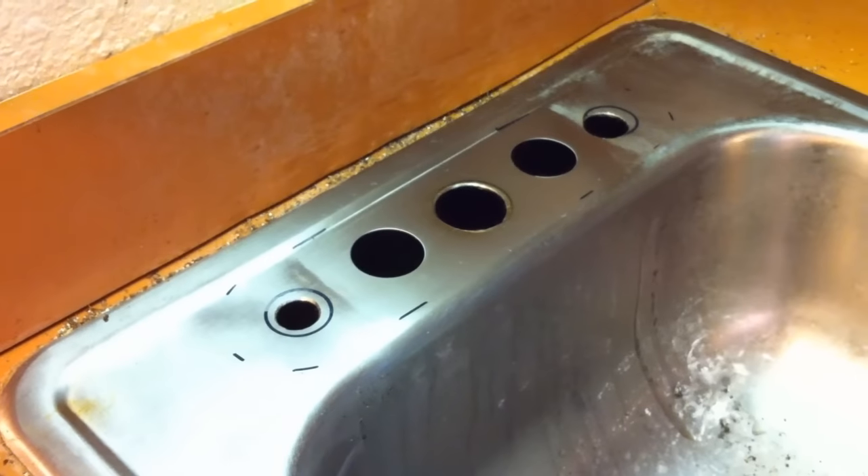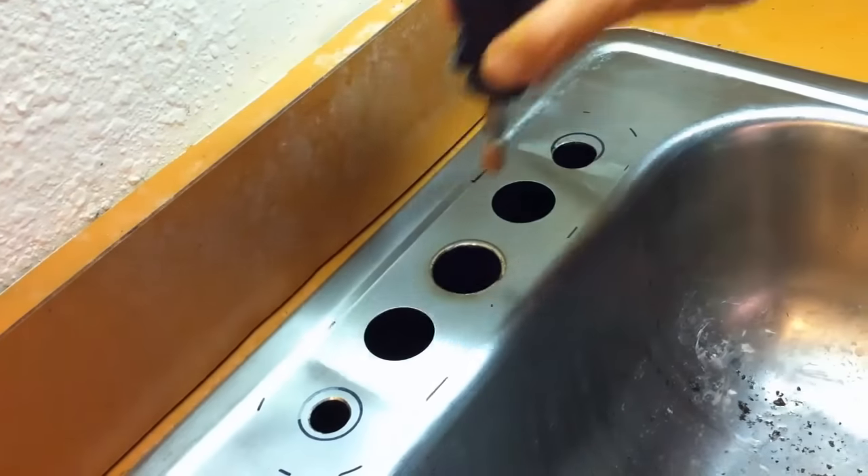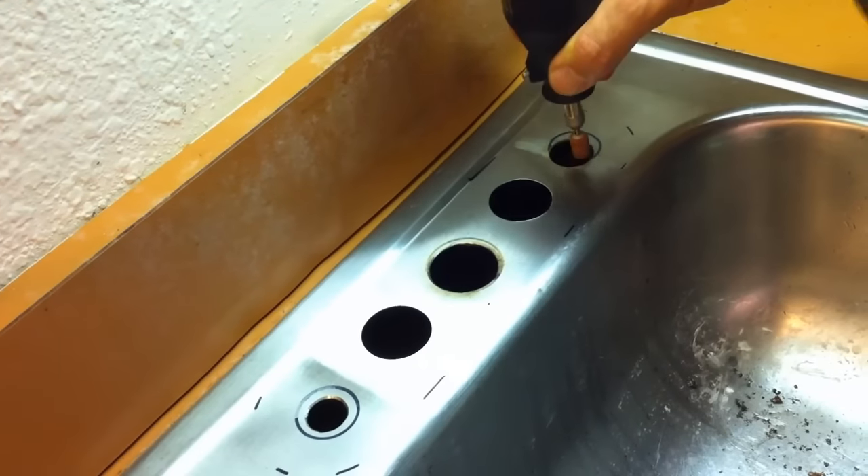The bit makes very smooth holes, and you can deburr by drilling lightly from the other side. I cleaned up each hole further with a round stone on my Dremel tool.